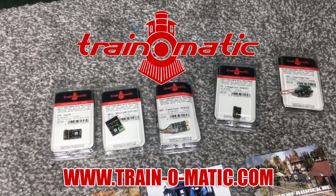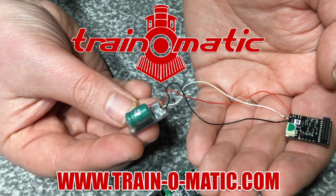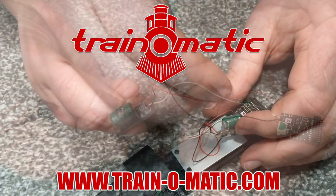So without further ado and in association with our sponsor Train-o-Matic, makers of DCC decoders and accessories, we're going to be taking a closer look and I'd love it if you come with me.